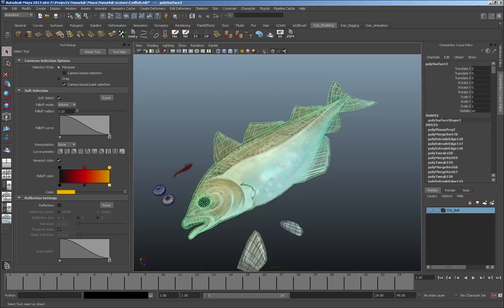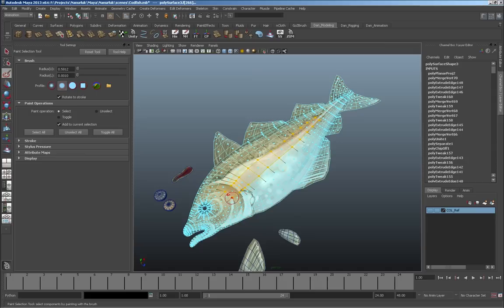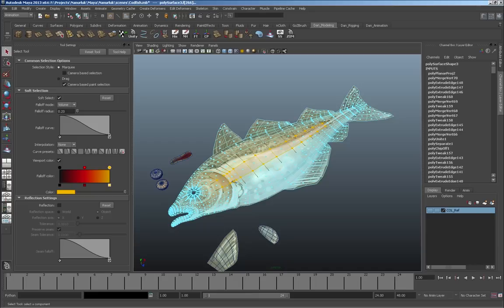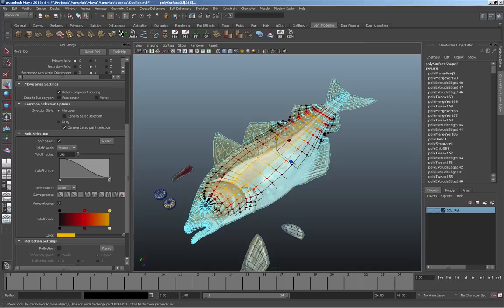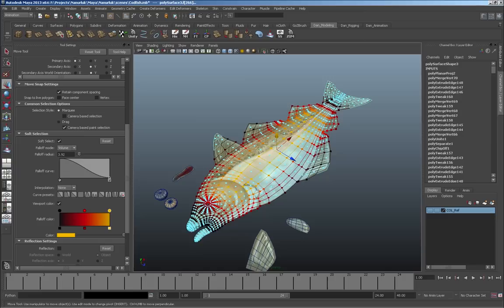Oftentimes what I'll do is use the soft select and grab a few faces. Using paint select in face mode, I grab some faces and define an area of falloff. The yellow areas are where it's affected the most. I change the radius — as I increase it you can see how it changes the way it pulls the shape. I decrease the radius until I'm not including any of the fins and I'm really just touching the body.